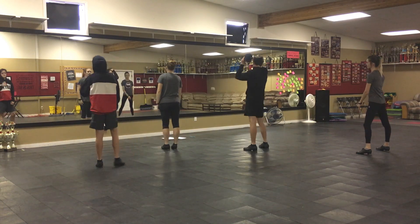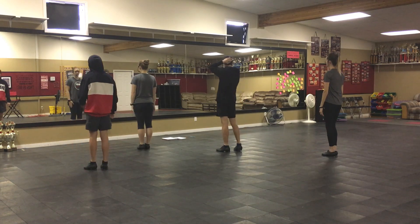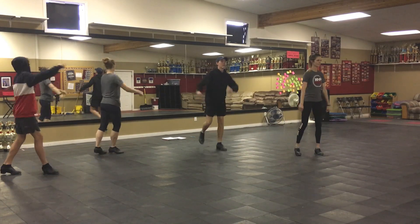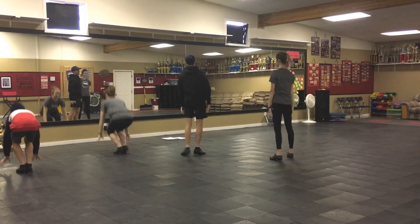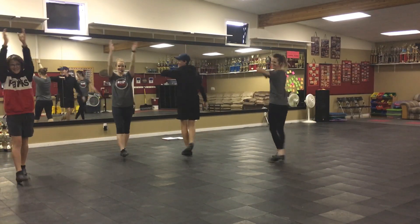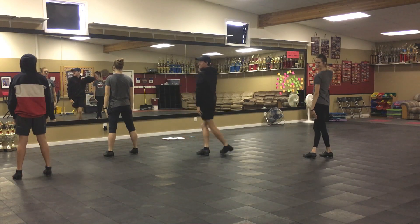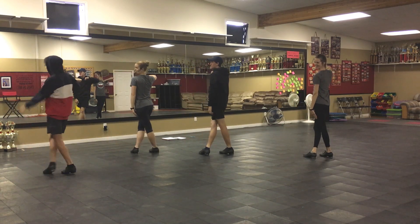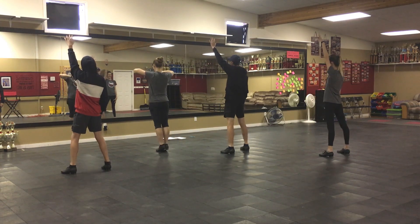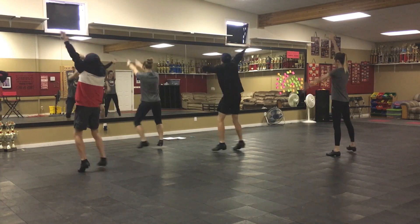One time, all the way through, four counts a day. I think we're okay. Ready? And one through eight, one through eight, one through eight, one through eight.